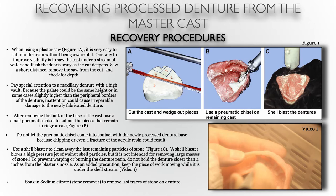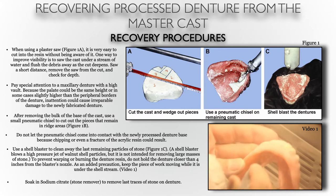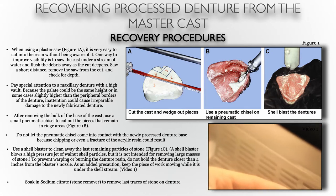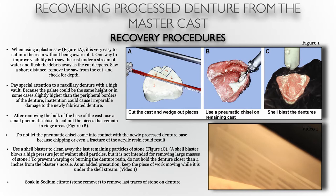Once the major parts of the stone have been removed from the undercuts, you can then make use of a shell blaster. It uses walnut shells, but it's not intended for removing large amounts of stone, which is why the pneumatic chisel is used first. To prevent warping or burning of the denture resin, don't hold it closer than four inches from the blaster nozzle, and keep the work moving constantly. With a sandblaster using aluminum oxide, use lower PSIs than you would for metal or porcelain, and keep the denture and nozzle moving. The Air Force does suggest using a shell blaster with walnut shell particles.